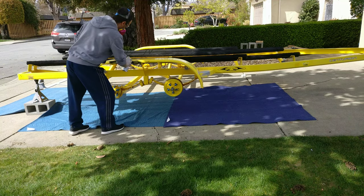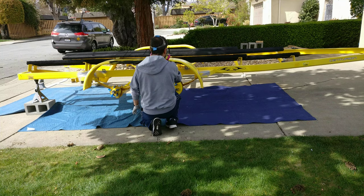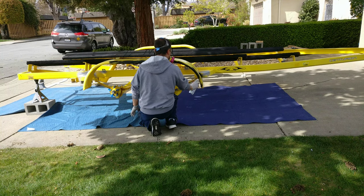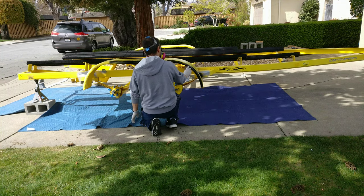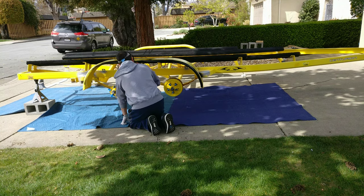I wanted to share some lessons I learned from painting my boat trailer. As you can see, it was yellow and my boat is black, so it didn't match, and I decided to paint it black.